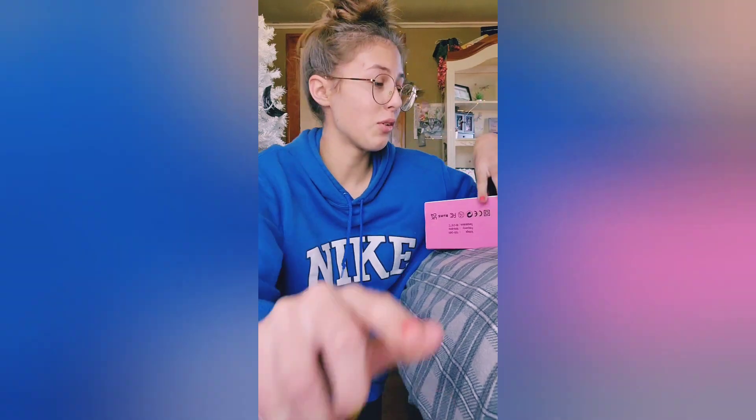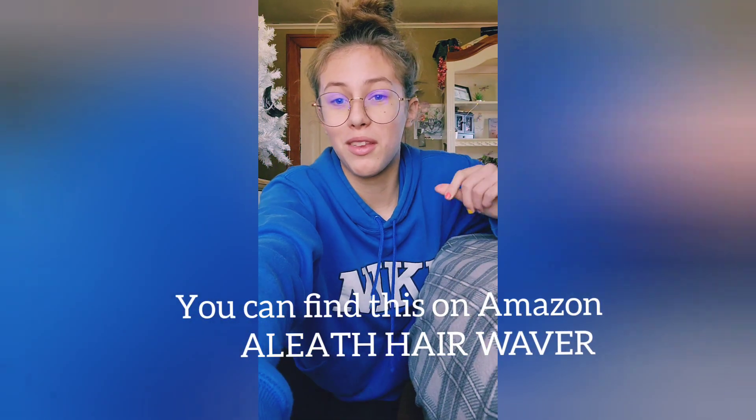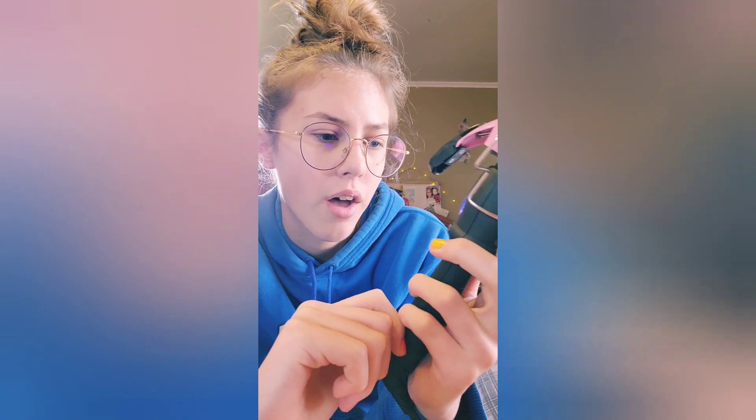Hey, it's a lazy day, so today we're gonna be trying this Alice hair waver — it's pretty much a crimper. So let's do this thing. I plugged it in and it says off.